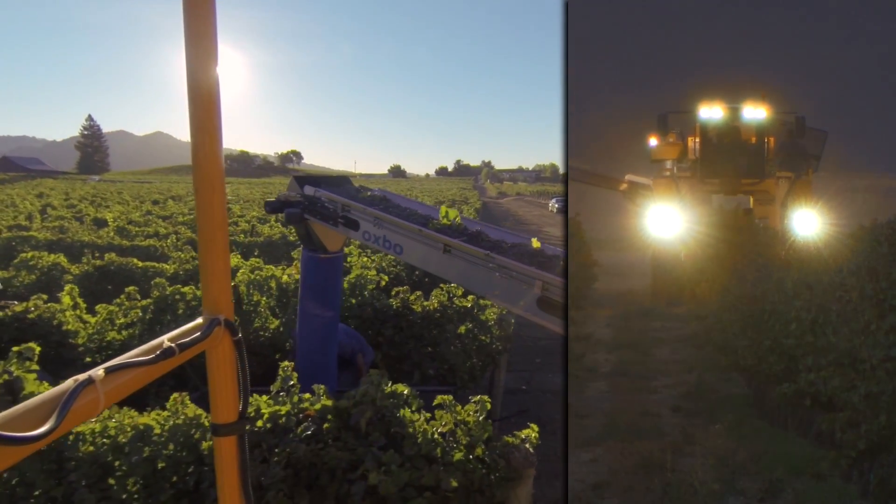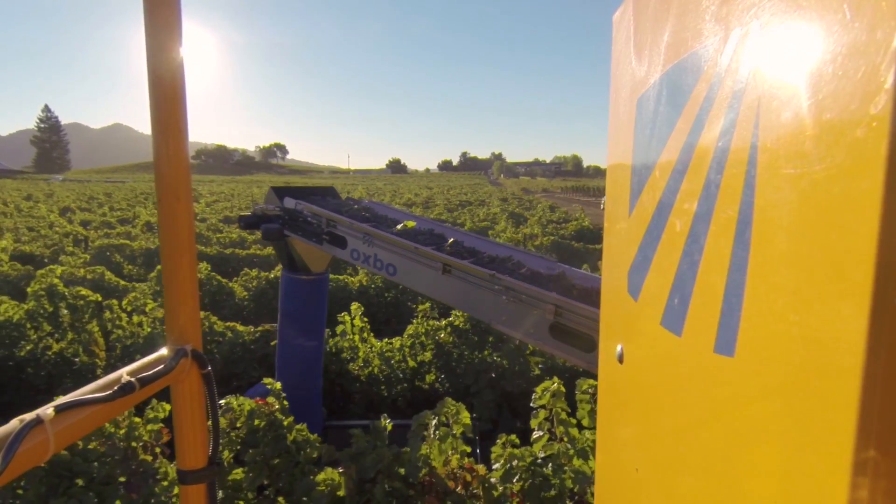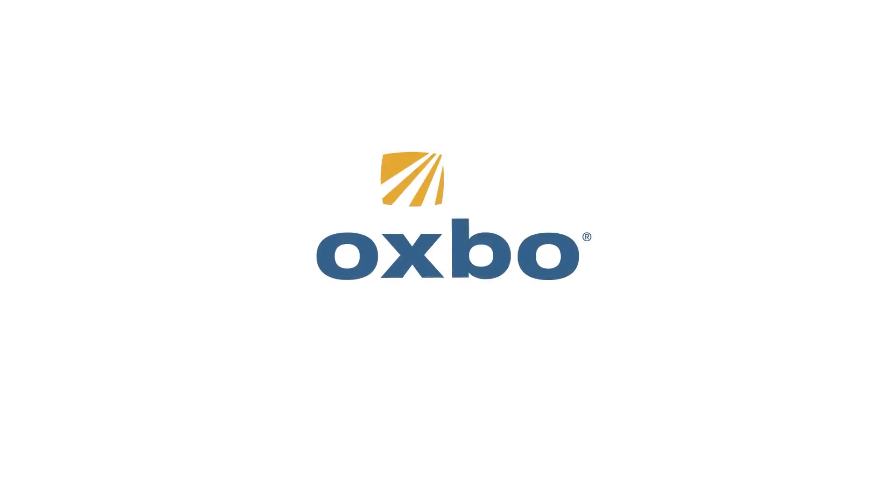Advanced technology. Fruit integrity. Wine control. The new Oxbow 6120.